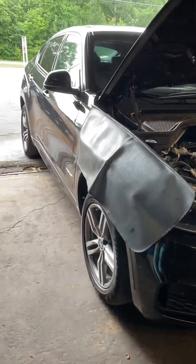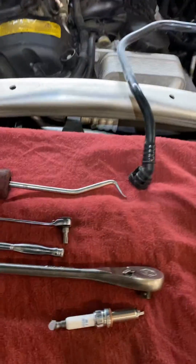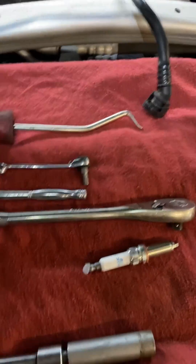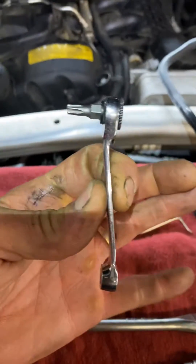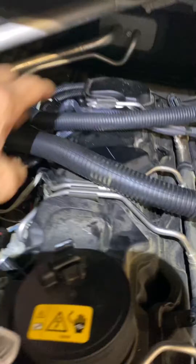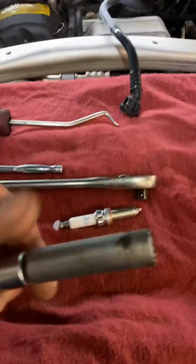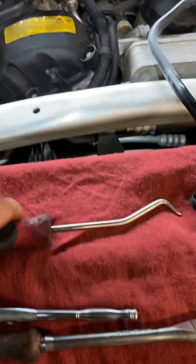I've got a 2016 BMW X6 — we're going to do the spark plugs. It's all going to be done by hand, no power tools. A little stubby T25 to get the supporting bracket that holds the harness in place. They're pretty tight. And my special socket for the spark plugs.